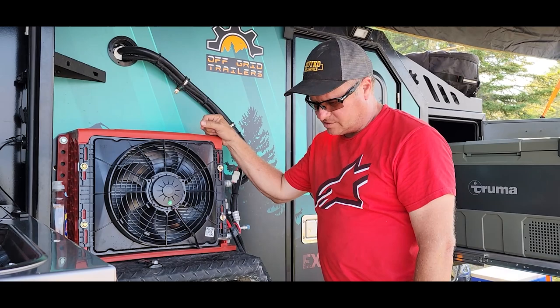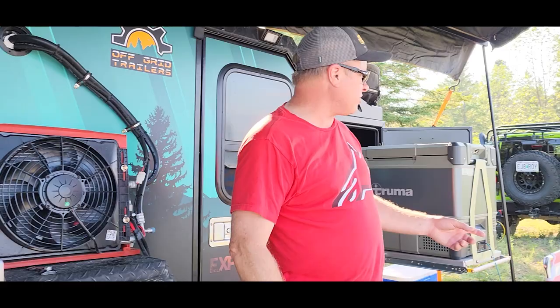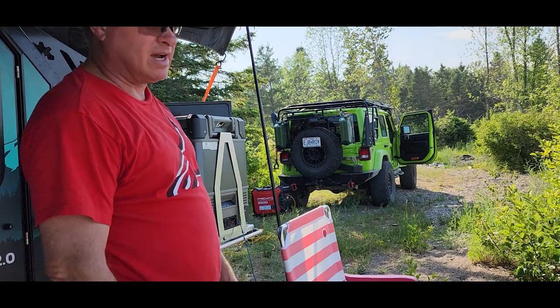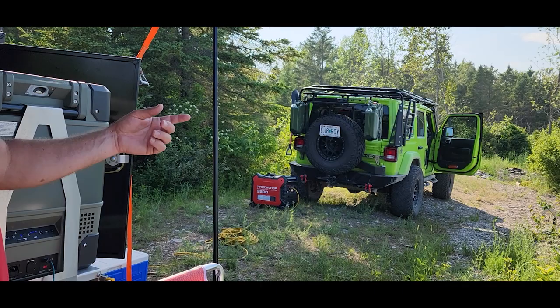Other than that, we really like it so far. It's like 1800 pounds dry and probably over 3000 with all this junk I've got on here, but I'm just pulling it with a regular Jeep — it's a 2.0 turbo and it pulls it down the highway fine. It'll do 70 no problem. It also has a charcoal charging system on it that helps maintain the battery when you're going down the road — it's built into the seven-point harness.